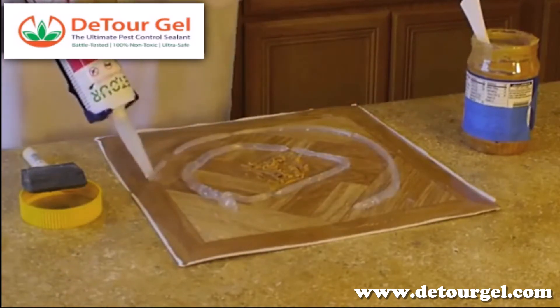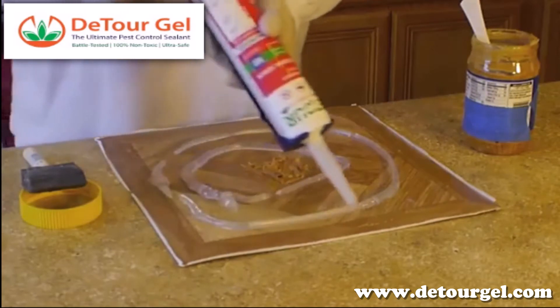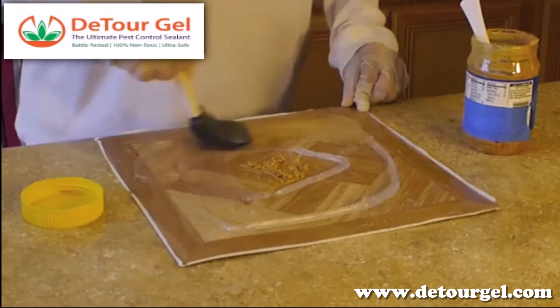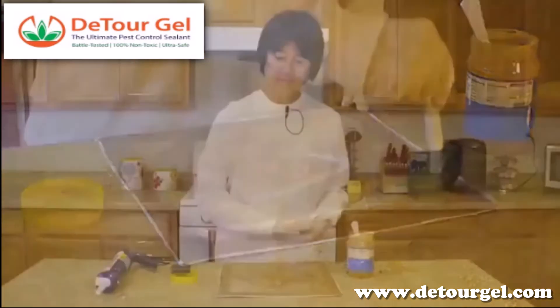Then you're going to spread the gel — the Detour rodent and insect gel — spread it with a paintbrush, smooth against the tile, so that your peanut butter and your gel are all one layer.